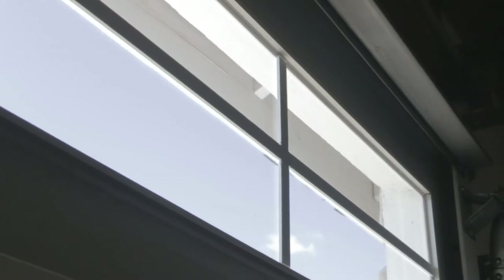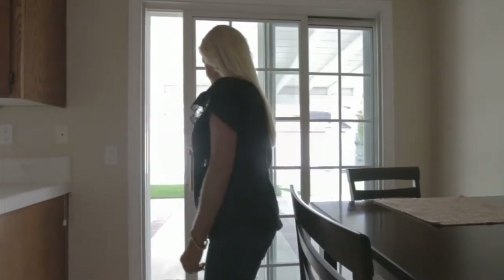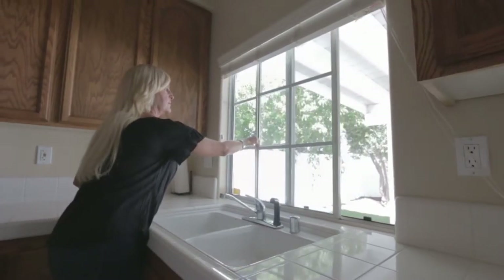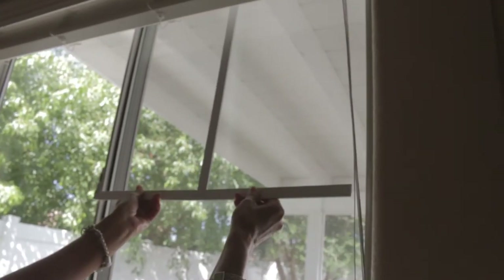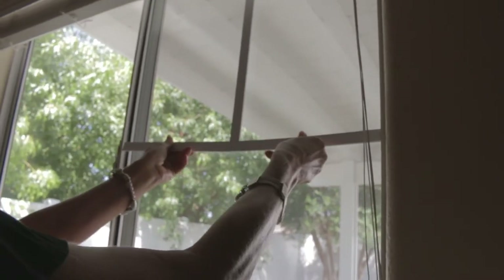These can work on garage door windows, sliding doors, sliding windows, any piece of glass. No need to remove blinds, curtains, or shutters. Super easy to install.